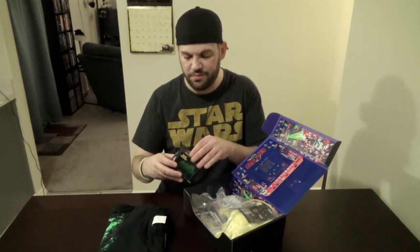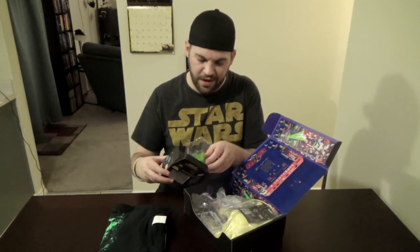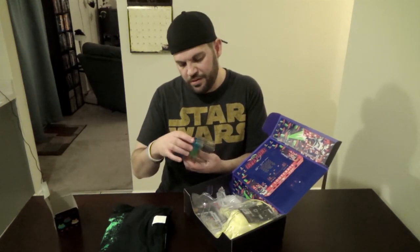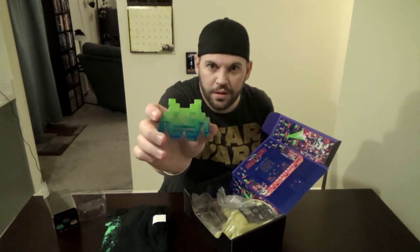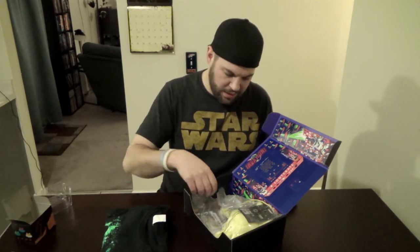Looks like we've got a Space Invaders mini vinyl alien figure. Let's open it up — it's got a little bank. That's kind of cool. Different little color, brings back old memories from Space Invaders days on the Atari way back.